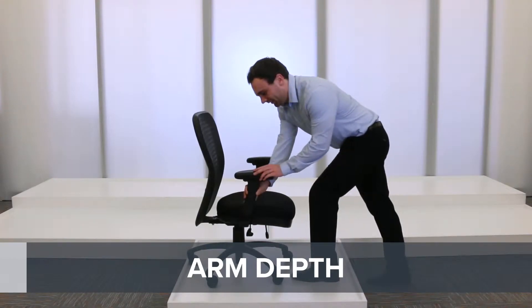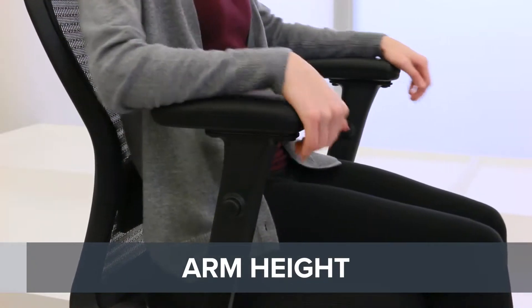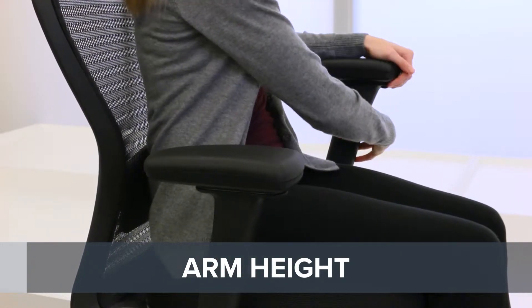The arms of your chair should support your elbows, not your wrists. With the adjustable arm depth, you can slide the arm pads so your arms rest comfortably. To avoid shrugging or straining your shoulders, use the arm height adjustment to position the armrest down or up.